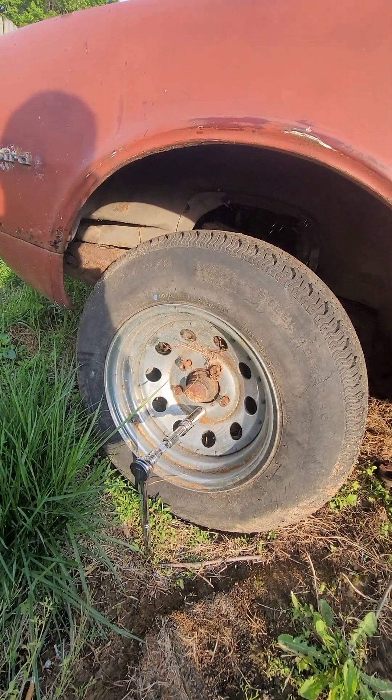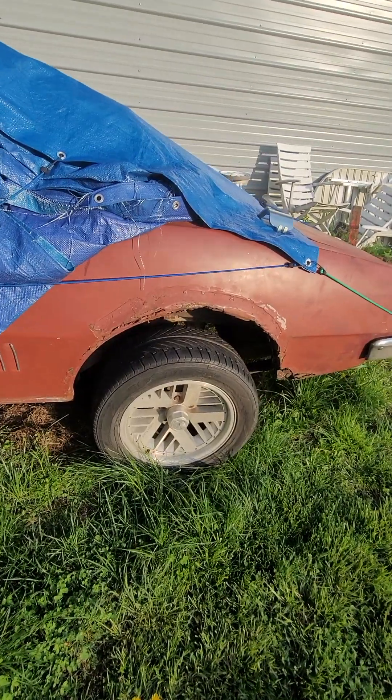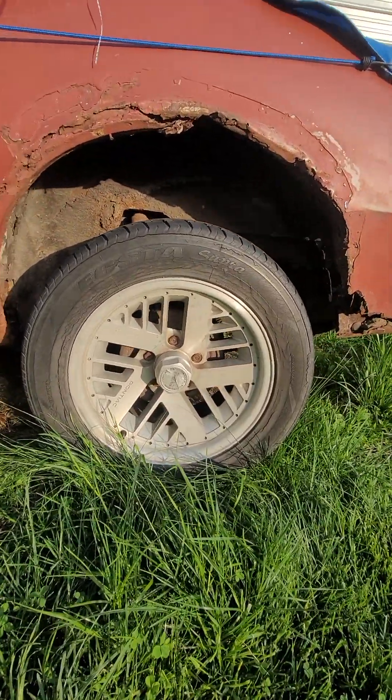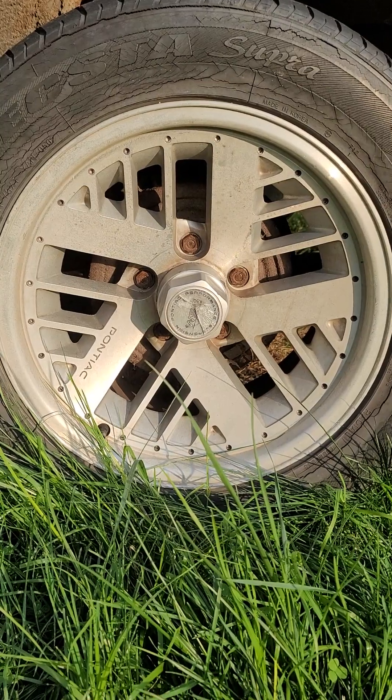I'm getting rid of these tires, and I just have a set of roller tires that I want to put on it. These are Formula 2 tires from a late model Firebird, because I like putting late model stuff on my things.